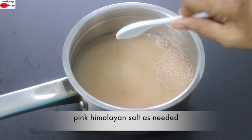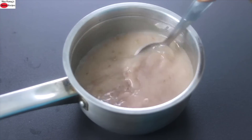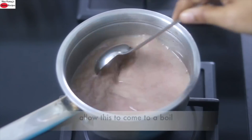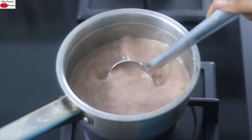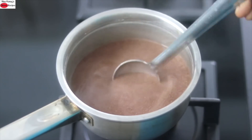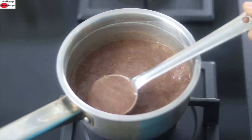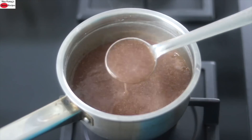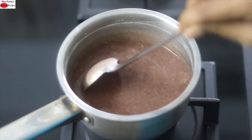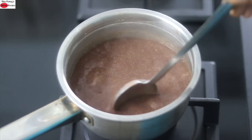Add in pink Himalayan salt as needed and one fourth teaspoon jeera, also known as cumin seeds, and give this a good mix. Turn on the flame and allow this to come to a boil, making sure you mix on and off so the ragi does not stick to the bottom of the pan. Another three to four minutes later the porridge will start to thicken. Reduce the flame to the lowest and allow it to cook on low flame for about two to three minutes, stirring continuously.